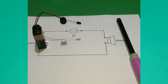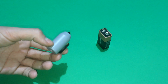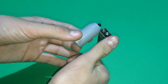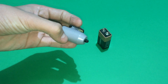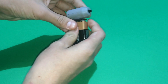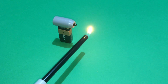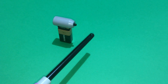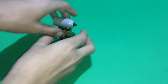I decided to put everything inside this small case to even make it smaller. As you can see right now, it's the size of my thumb — mini and very, very small. I'll test it again for the last time using a lighter. As you can see, it works perfectly.